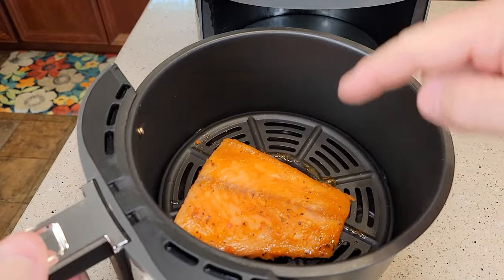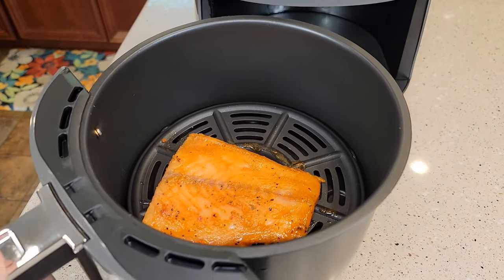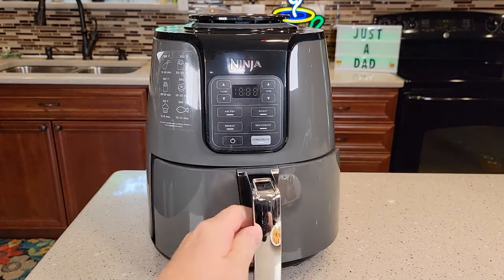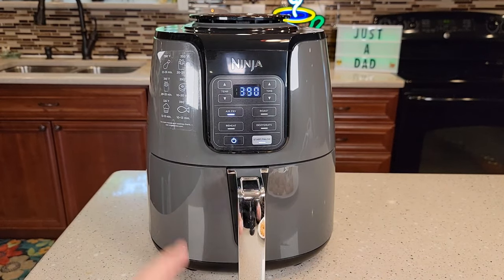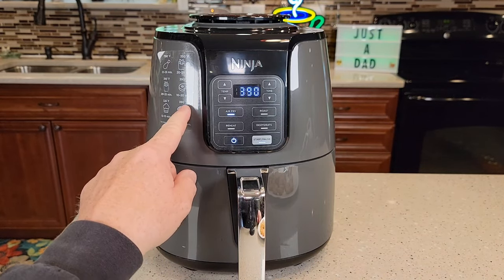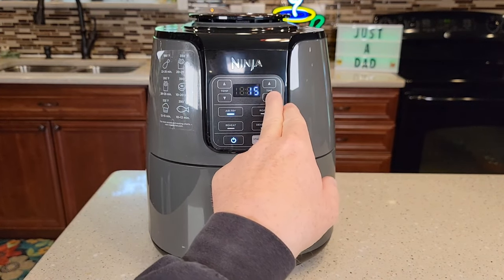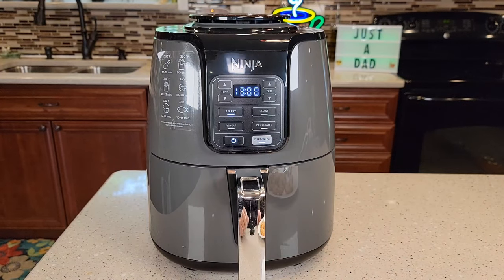Cleanup was very simple — I rinsed it out and dried it off. I've got a piece of frozen salmon in here that's already seasoned, and we're going to cook it. It slides in easy. Let's turn it on and do air fry. Again, I like the reference of this little sticker on the side — 390 degrees. It says 10 to 13 minutes, so let's do 13 and I can change it along the way. I just hit start.